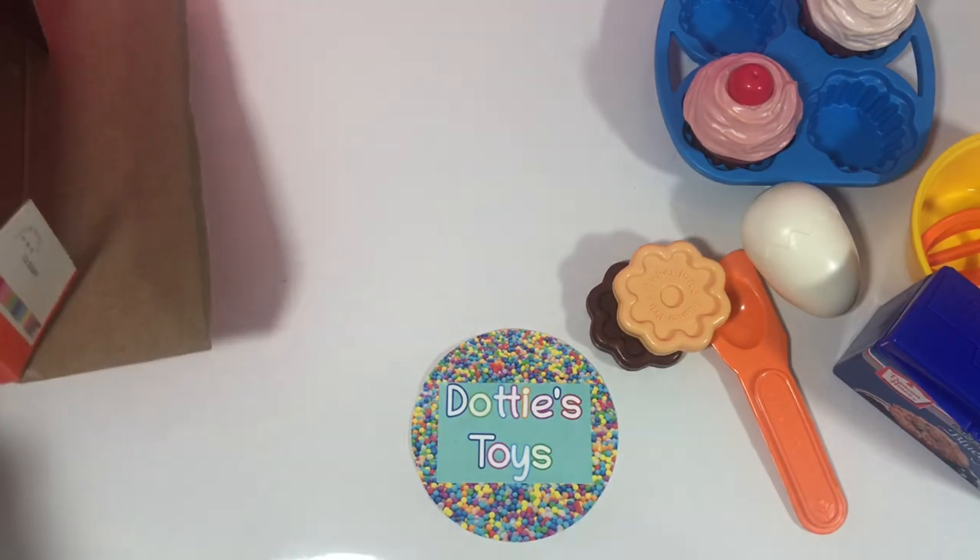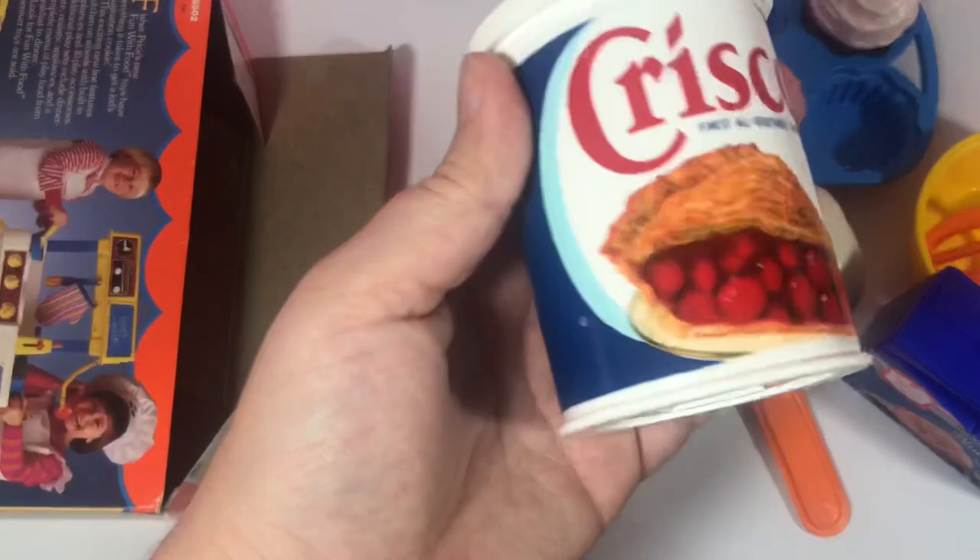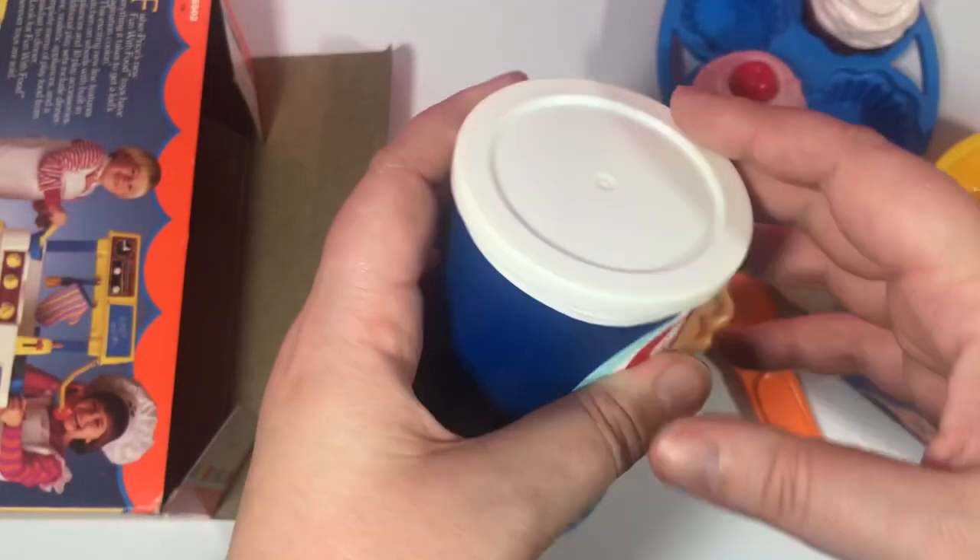And that's it. So let's do a close-up of everything. Wait, I lied — there was one more thing. We have some Crisco.